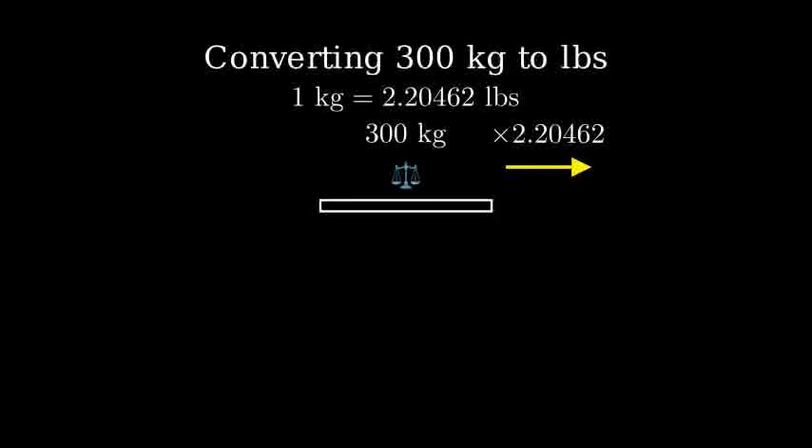Let's set up our calculation. We'll take 300 kilograms and multiply it by the conversion factor of 2.20462 pounds per kilogram.